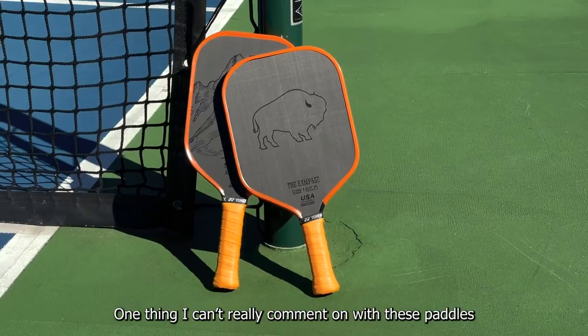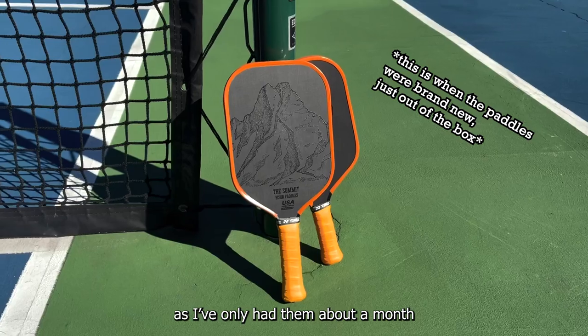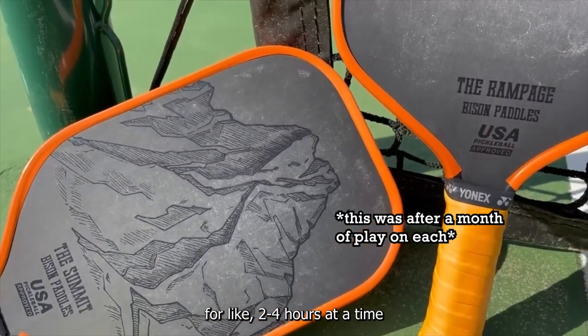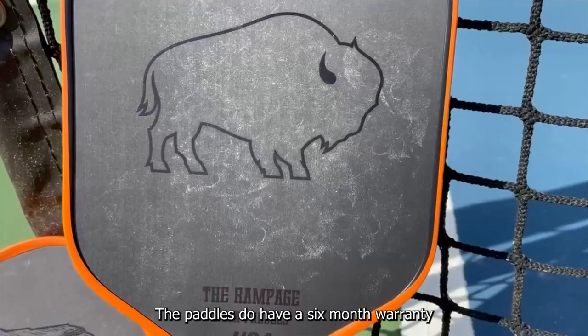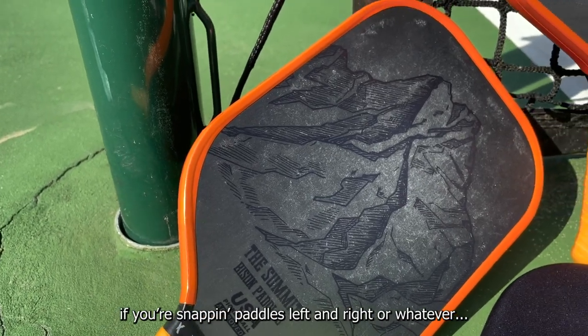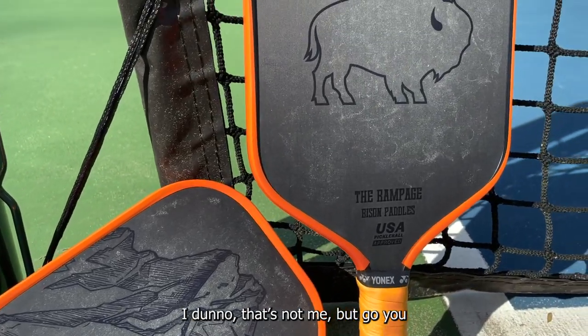One thing I can't really comment on is long-term durability, as I've only had these about a month — although I do play at least four times a week for two to four hours at a time, and I haven't noticed any significant breaks or degradation. That said, the paddles do have a six-month warranty, so you super bangers out there can rest easy if you're snapping paddles left and right.